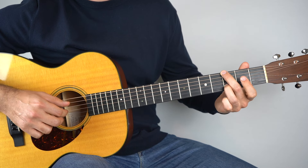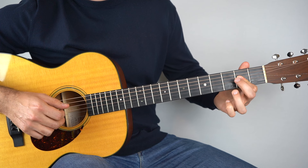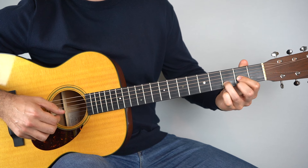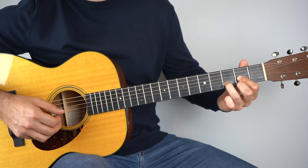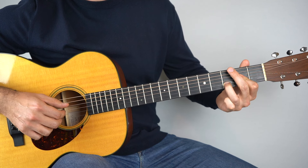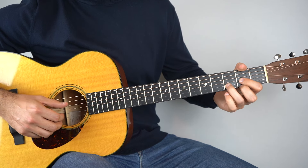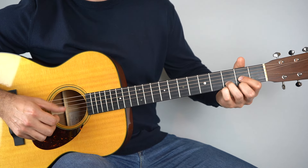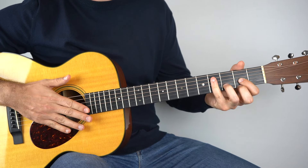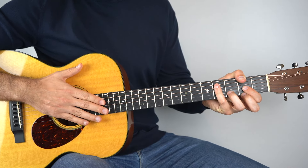So from the G — you put all of that together — and that's it. Here it is up to speed. And that's really, really nice, simple, really fun to play. Hope you enjoy it.